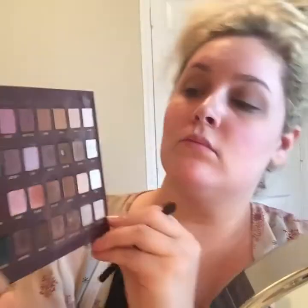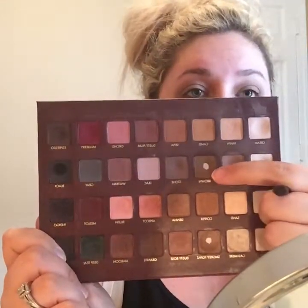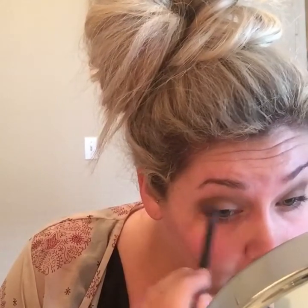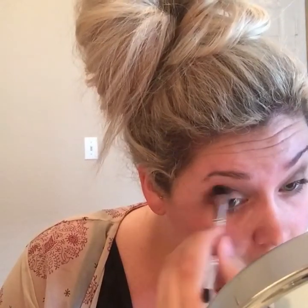I'm just putting that on both eyes with a blending brush. Then I'm taking the Lorac Mega Pro palette and taking the shade brown with a crease brush and just putting this in the crease, deepening that a little bit on both sides. Then I'm taking the blending brush again with no extra product and just going over the two colors, making sure there are no harsh lines and they're well blended.